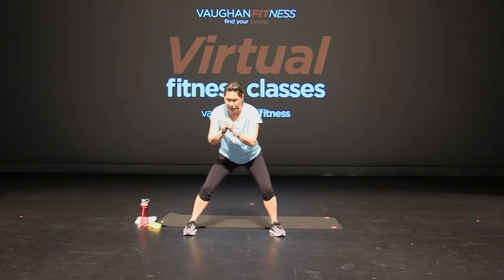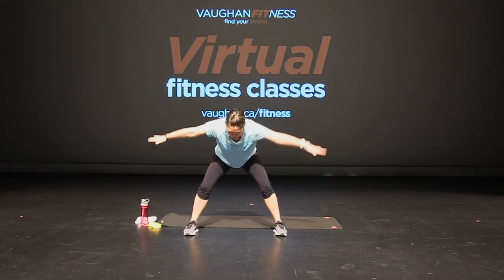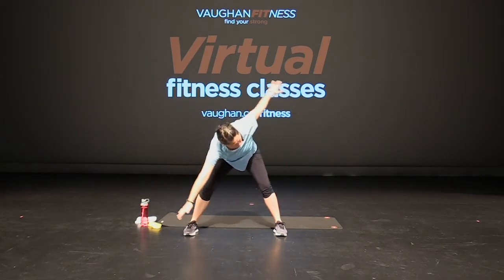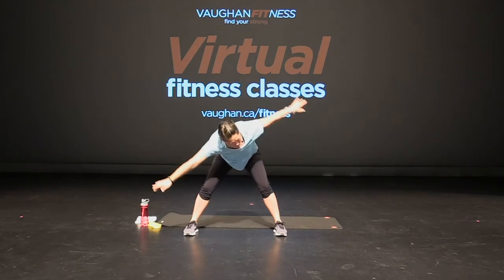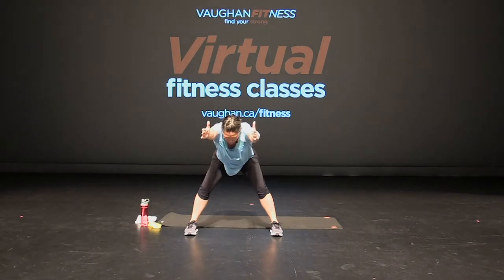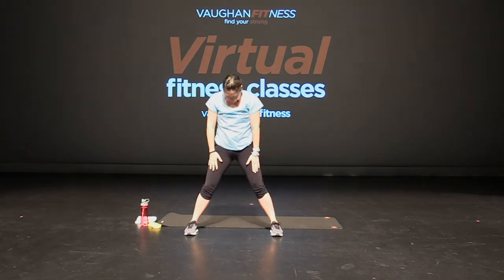Hold it here, feet apart. Hands on your hips, back is flat, arms out. Twist — hand to the floor. Back to center. Twist. Twist, back to center. Again — twist and center. Twist and center. Twist, hold it center. Knees are bent, back is flat, arms in front. Engage that core. Hold for four, three, two, and one. Hands on your knees, round it up, all the way up. Good.